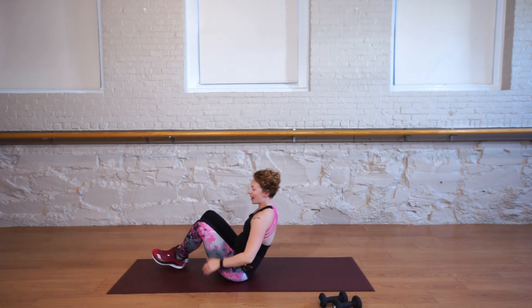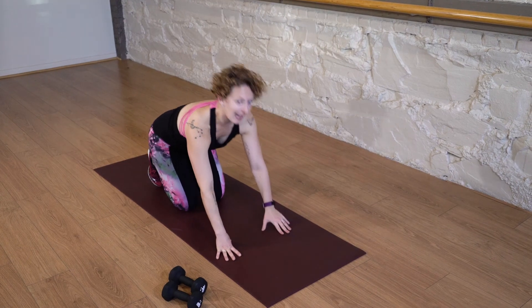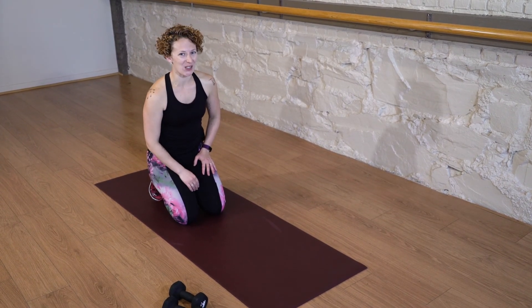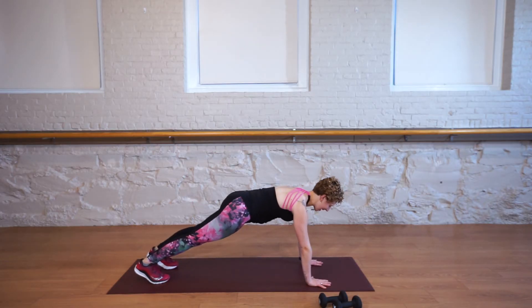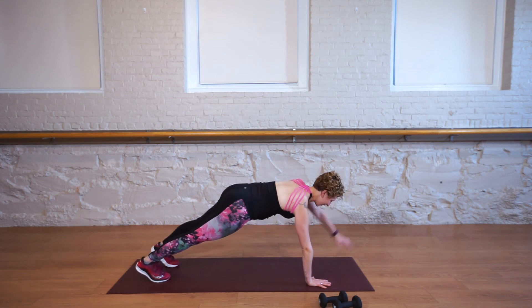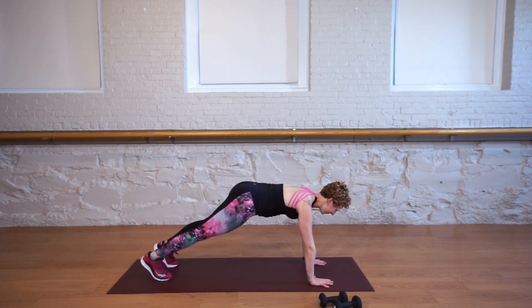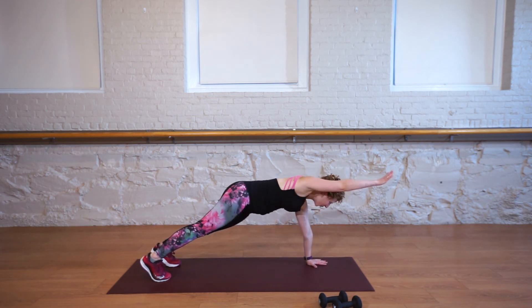Come all the way up and around into a table top. This last exercise is called plank around the world. Come into a plank pose to begin. Your first option is to stay here. Your second option is to lift your right foot, place it down, lift your left, place it down, lift your left hand, down, right hand, down. Let's do that again: right foot, left foot, left hand, right hand.